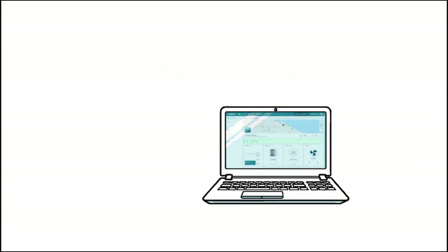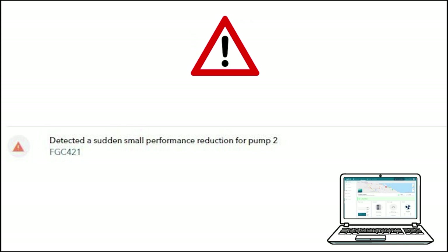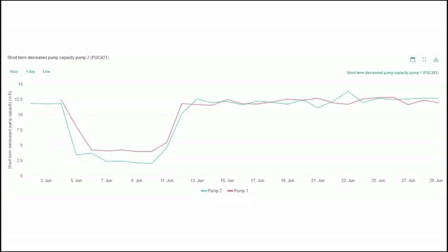An Avensor alarm showing decreased pump capacity was received first for pump two and shortly after for pump one. Viewing the graph for pump two showed a significant drop in pump performance.